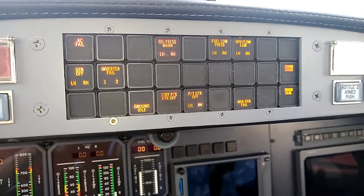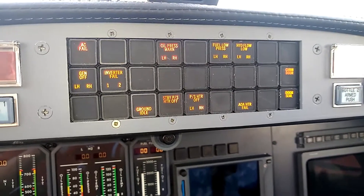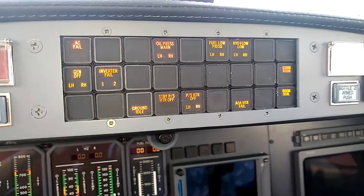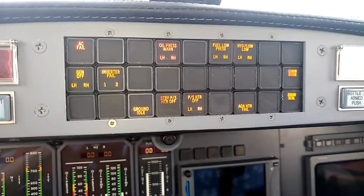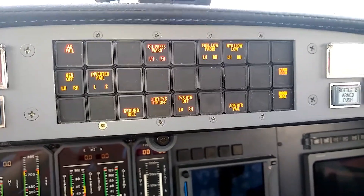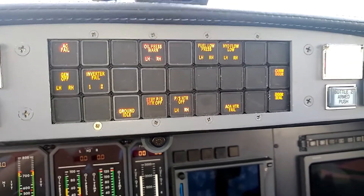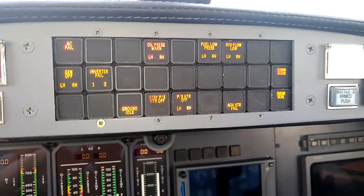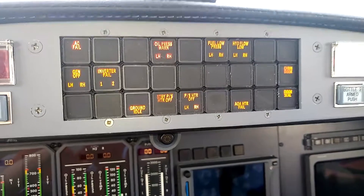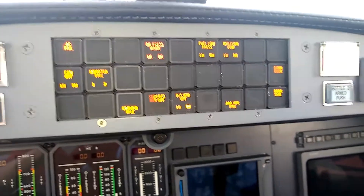The older the aircraft is, the more simple the enunciator panel is going to look. If you get back all the way into a Citation 2, there are simply not as many lights on the enunciator panel. As you get into the Citation 5, it becomes considerably more detailed and looks similar to this Ultra. The Ultra is more advanced, and then the Encore has even more lights than this.